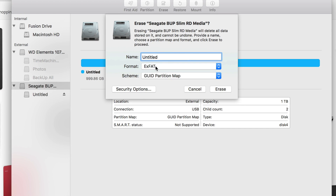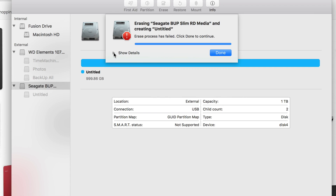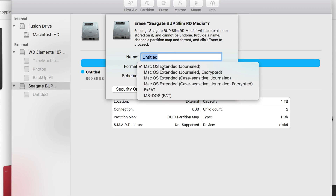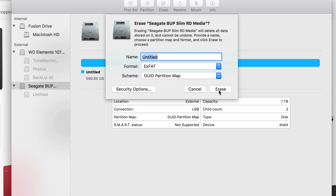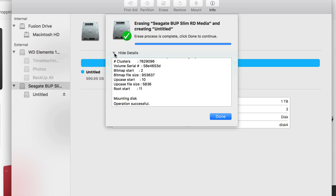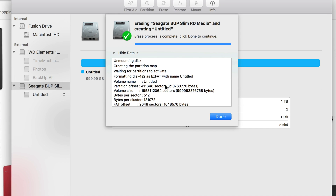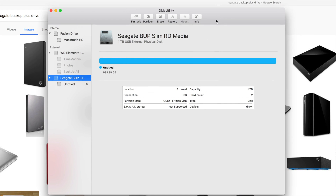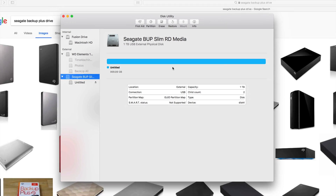ExFAT is for most of you who want to transfer information between Mac and PC. You can change the name later without reformatting, so don't worry about that. Just click Erase. If you get an error, don't worry — just click Erase again and pick ExFAT. Using a hub can cause that error, and Sierra updates have caused it for many people too.